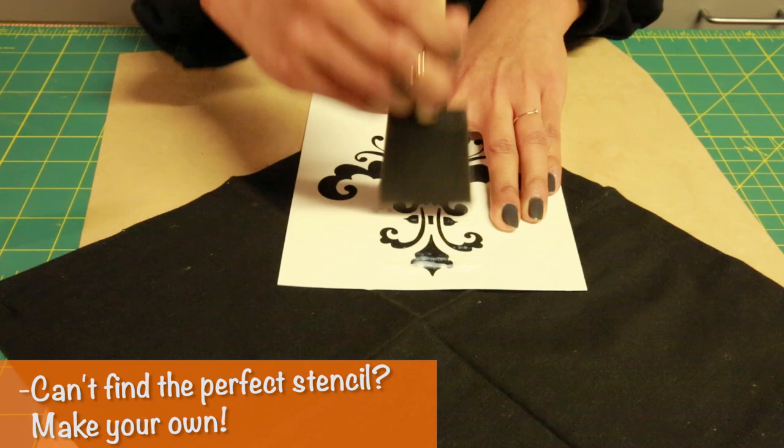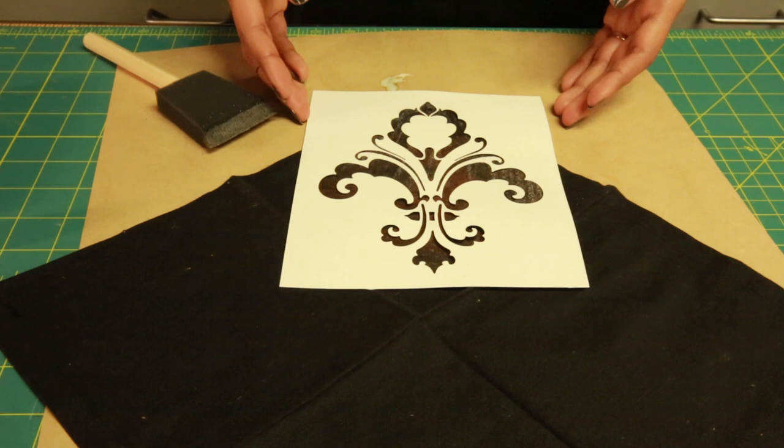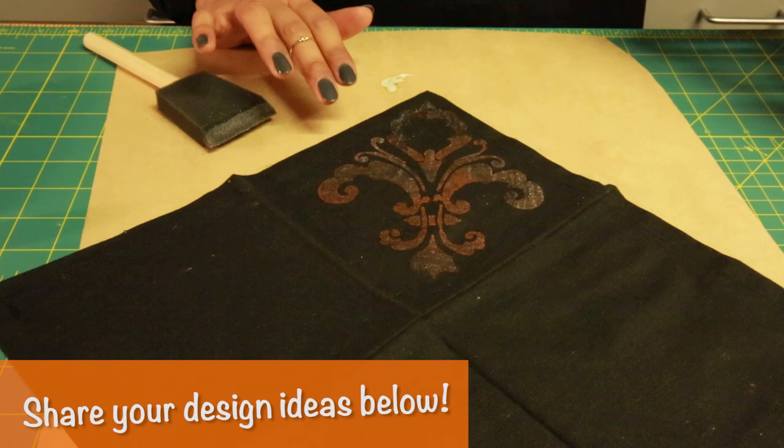Once you feel it getting more dry, just reapply the bleach. After you've covered your entire stencil with the bleach, just lift it off and let it sit for about five minutes, then you're going to want to wash these off in the sink and throw them in the washer.